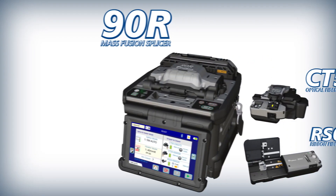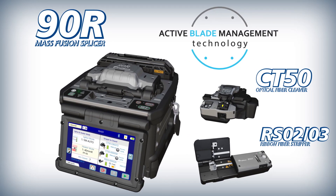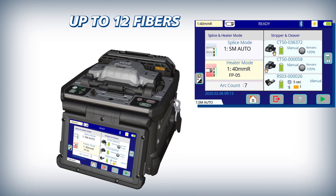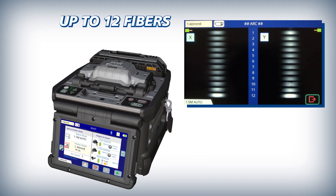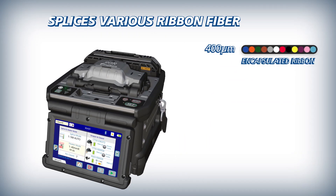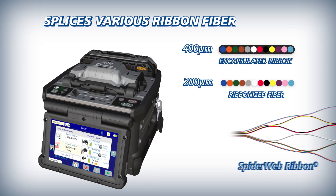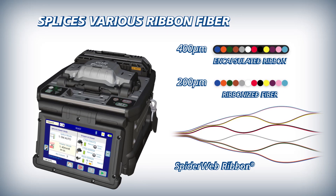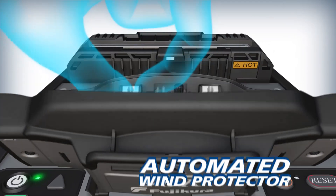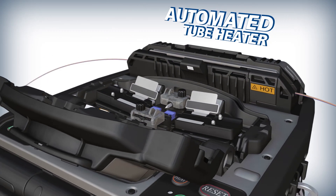AFL introduces the 90R mass fusion splicer with active blade management technology. The 90R is a mass fusion splicer with stable conditions suitable for up to 12 fibers. It can splice conventional encapsulated ribbon as well as various ribbons including 200 micron coated spider web ribbon. The 90R delivers precise splicing and programmable features, like an automated wind protector and an automated tube heater.